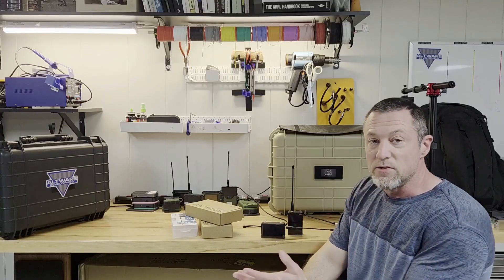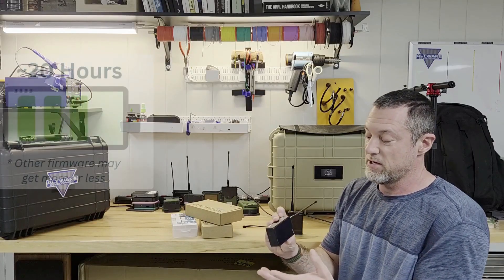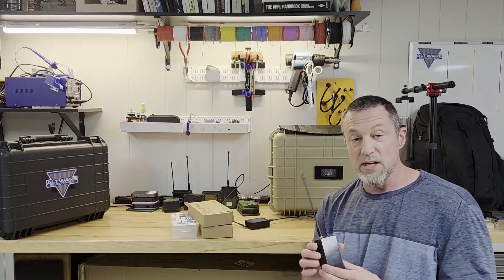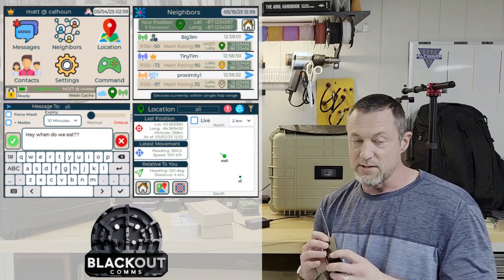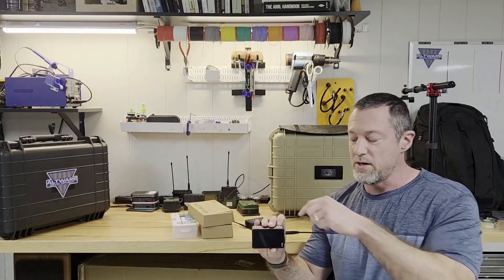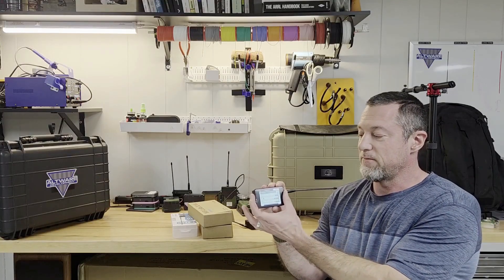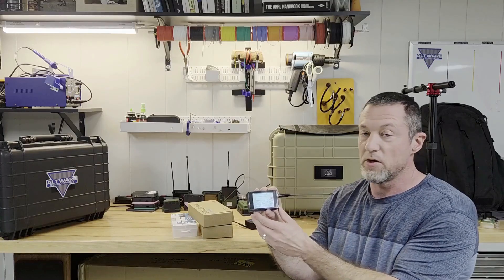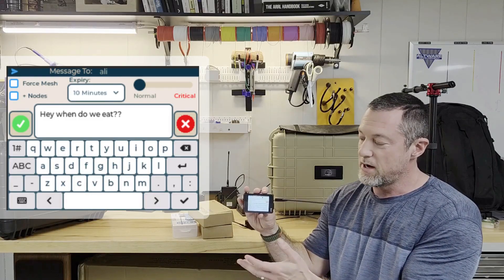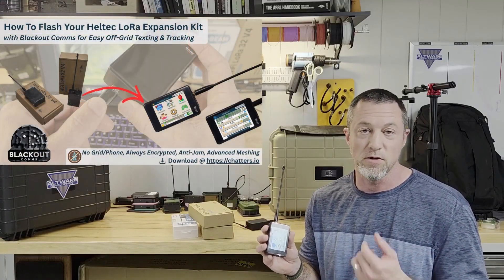The USB charger is on the bottom, so if you have it standing upright you won't be able to charge it — you'll have to lay it sideways. Speaking of charging, with BlackOut Comms I'm finding the battery is lasting about 20 hours per charge. This is for both the 868 and 915 ISM bands. Battery life will depend on the firmware you're using. When I want to wake it up I just push the button on the right and it's ready to use. For the keyboard to be usable I had to design the UI sideways, so it's oriented horizontally rather than vertically.